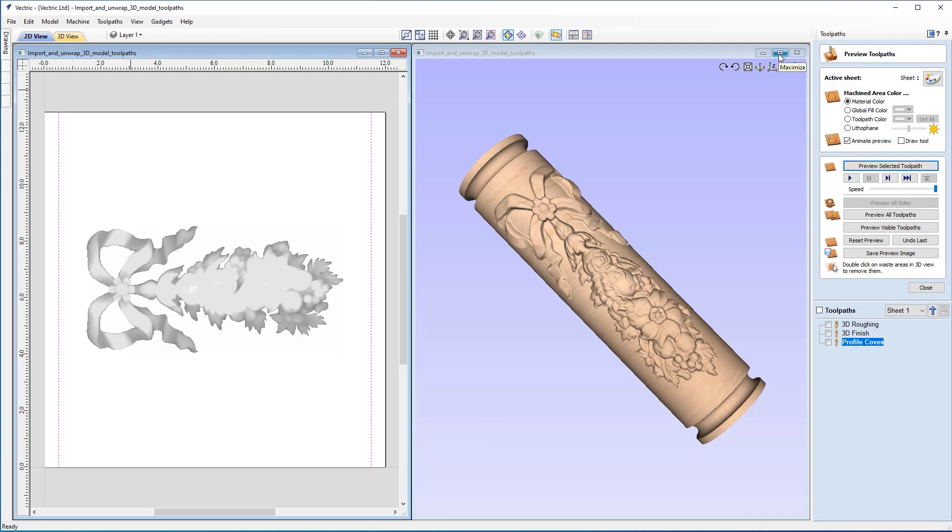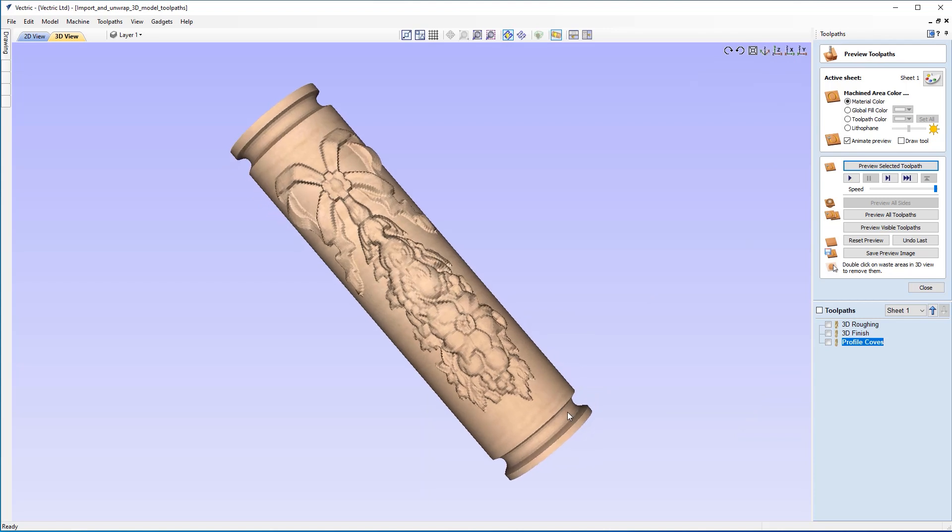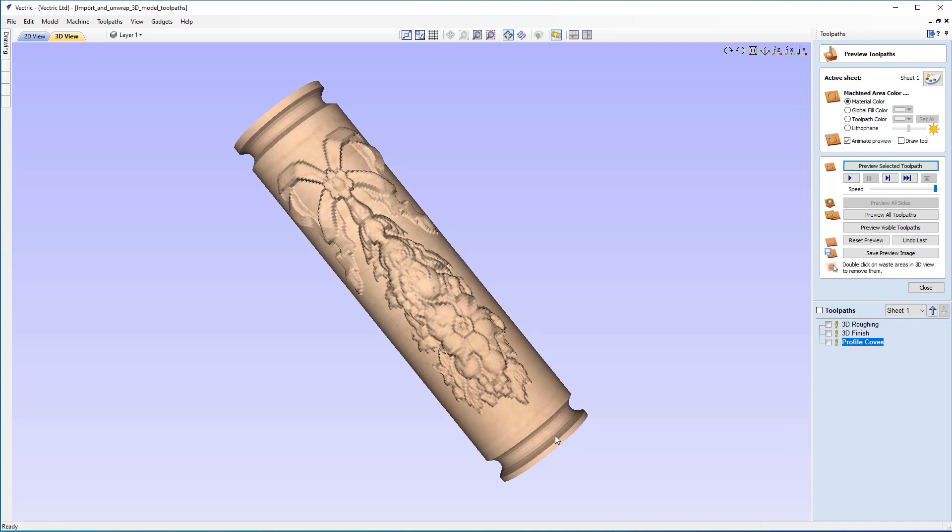That now concludes our tutorial. Let's just look at our model in our full view — I think that looks very nice as a decorative piece. I hope you found this tutorial very useful. And if you would like to learn more about rotary machining, please do not hesitate to go over to our website and have a look at the tutorials there. They're also available on our YouTube channel, and I'll pop some in the description below. We thank you very much for your time and look forward to seeing you in the next video. Thank you very much.